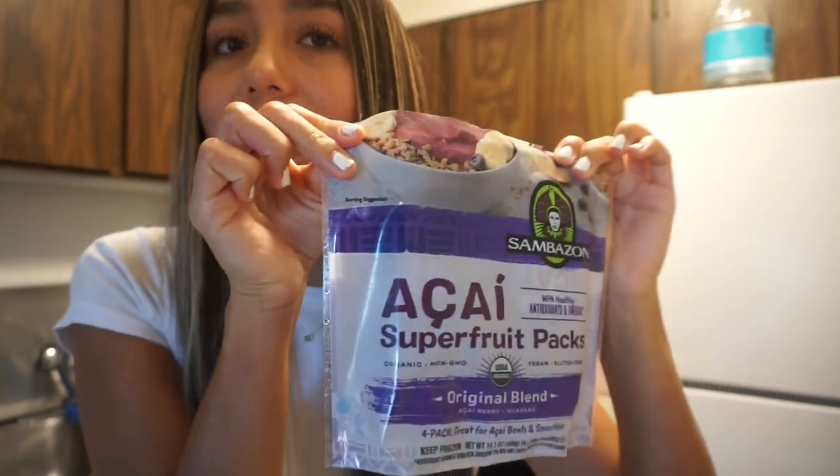I just finished getting ready — I did my hair and put on an outfit, I'll show you guys a little outfit of the day. Now I'm gonna go make breakfast and show you what I've been eating for the past two weeks, it's literally my favorite. For breakfast I've been absolutely loving making acai bowls. I don't know if they're healthy — some people have told me acai bowls are more of a dessert than a healthy meal, I don't know. I use this acai bowl blend you can get at Target.